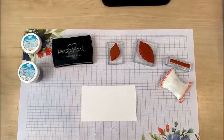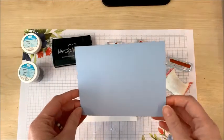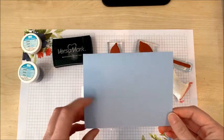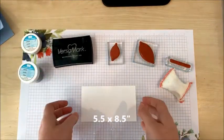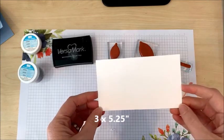The cardstock measurements are very simple. I've got a card base made from Seaside Spray cardstock — that's one of the 2019 in colors — cut to five and a half by eight and a half inches, and I've got a piece of white cardstock that measures three by five and a quarter inches.